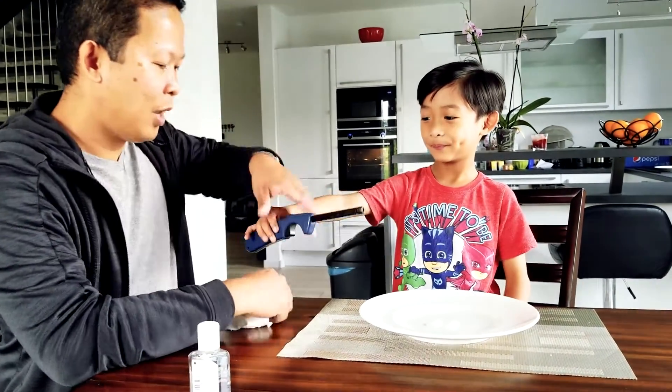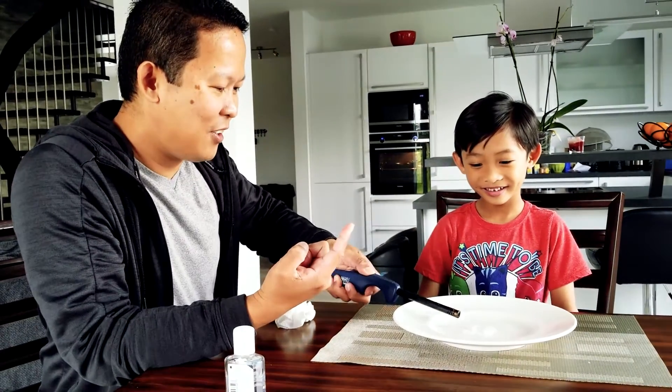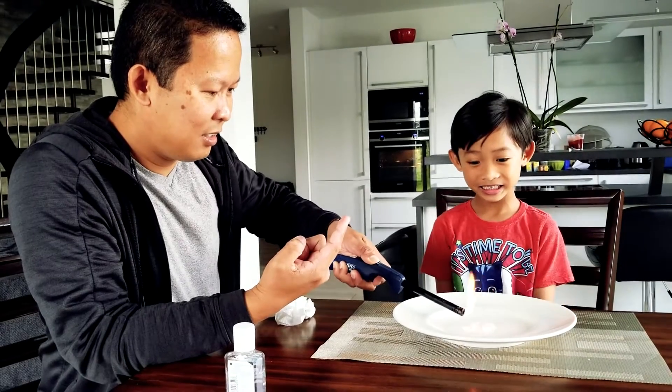There you go. I'm going to put some on my finger. Does it work?